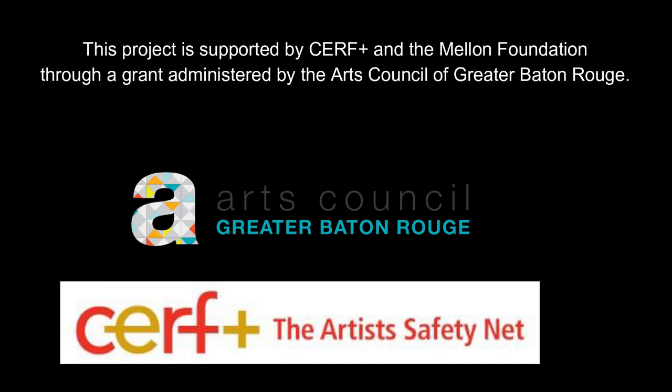My local arts council of Point Capite suggested that I apply for what's called the Get Ready Grant with the Greater Baton Rouge Arts Council, so I did that. What it is is to help artists prepare for disasters and to help with their safety in their arts and in their studios. The project I'm going to be doing is getting more storage.